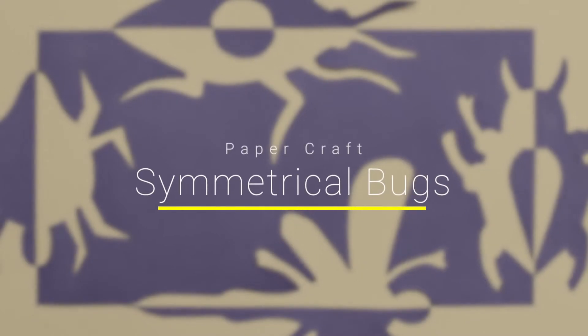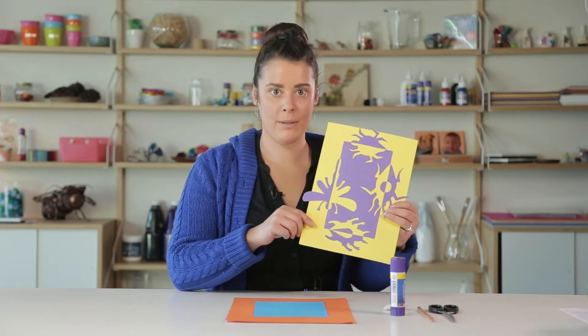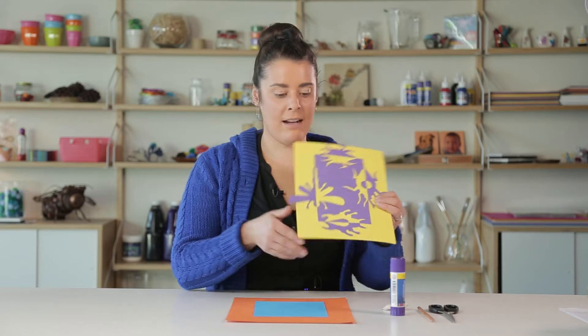Hi everyone, I'm Talia from Zartart and today we're going to be making 2D symmetrical bugs. Here we have an example of what we'll be creating. This lesson is all about symmetry — you can see the symmetry in the shape of the bugs as well as the colours that we'll be using.